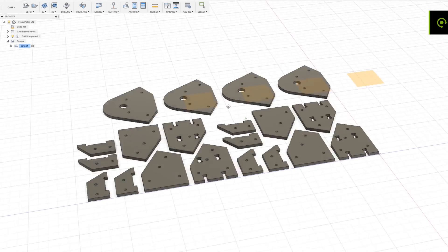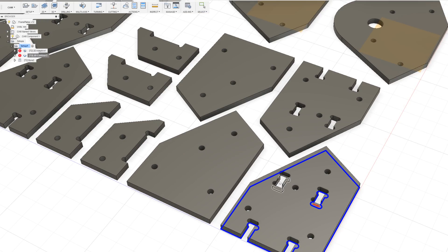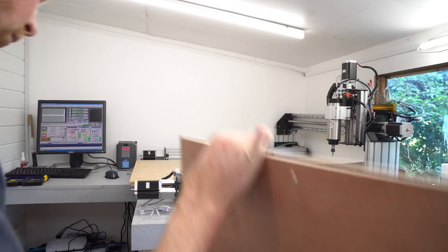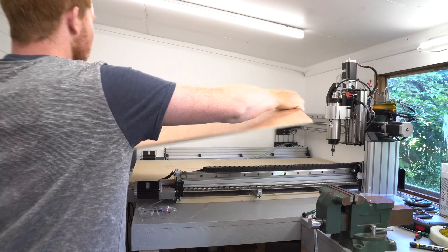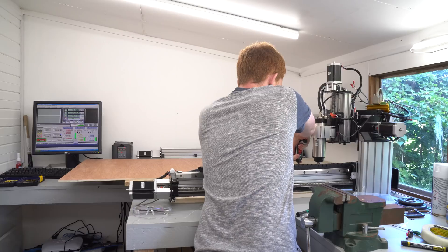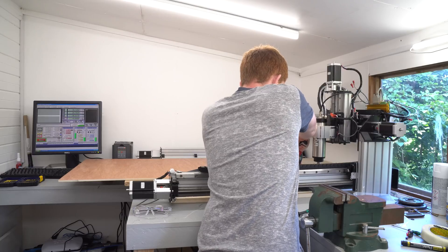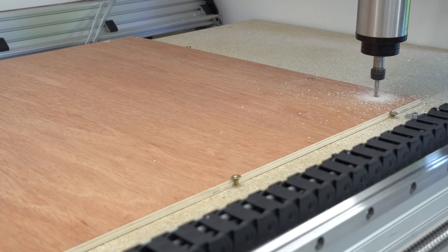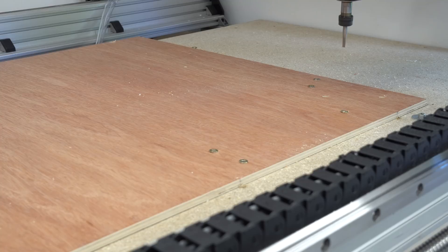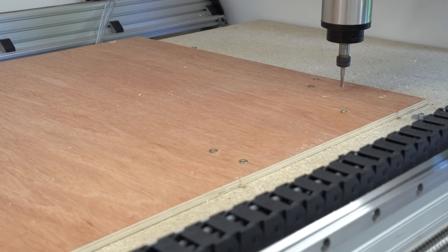Because some of the parts slot together, I started by cutting only two pieces to see how well they fit. I ran a quick simulation and exported the gcode. My CNC router is large enough to accommodate a 2x4 foot sheet of plywood, although it does hang out the side a bit. Once the board was fixed down, I ran the gcode to drill the holes, then stopped the machine and put screws into the holes to make sure the parts wouldn't move around whilst being cut.